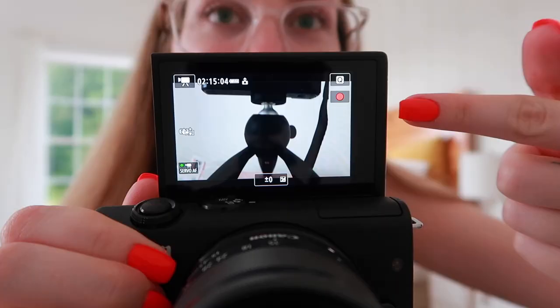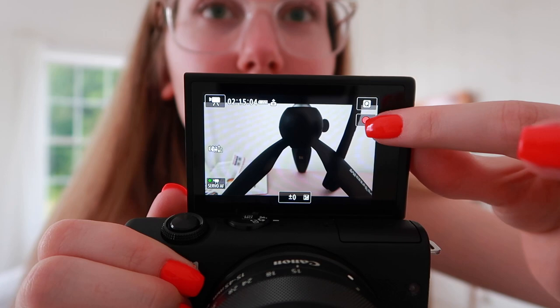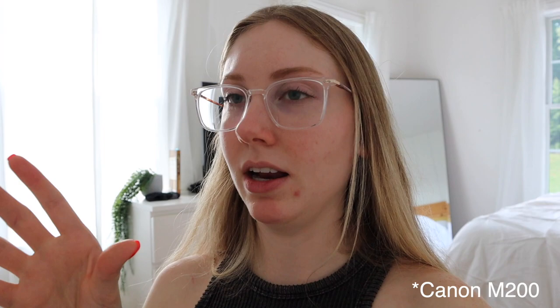We have a recording button on the screen — I like this little feature. My M50 does not have that. So if you're trying to fiddle around back here and find the button, you can just tap the screen. So we're recording — this is just everything automatic straight out of the camera. I wasn't a fan of my M50 on all automatic settings, but when I played around with it I got things exactly how I wanted them. The sound sounds a lot better if you go to the manual sound setting.